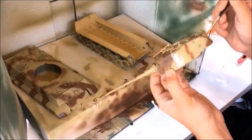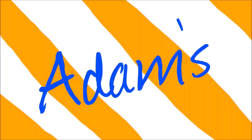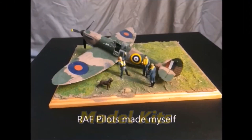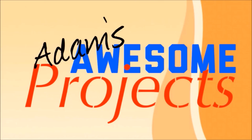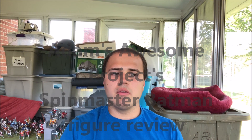Welcome everyone to a new special video on Adam's Awesome Projects. Welcome back to Adam's Awesome Projects. Today in this video I'm going to be doing a cool toy review because a lot of you guys did not know that I am a toy collector.